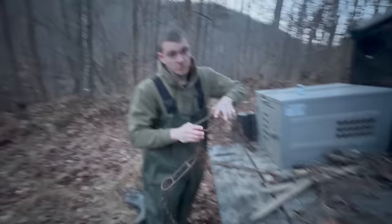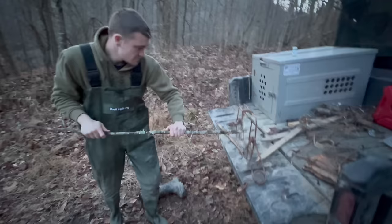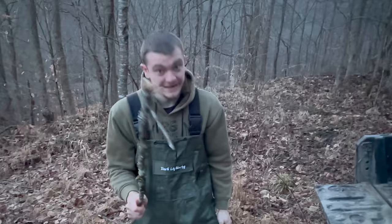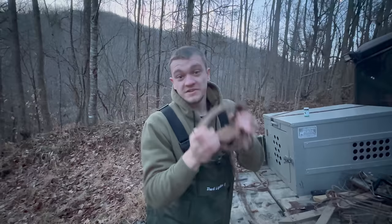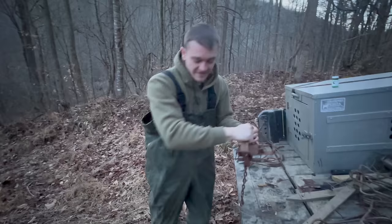The 330 conibear kills instantly when the beaver gets caught in it. You set the trap in the path of the beaver, and as the beaver goes through the trap, it sets off, killing him instantly. The second trap is this giant foothold trap. This trap doesn't actually kill the beaver, but we have it rigged up on a cable with a big heavy weight in deep water, so whenever they get caught, they slide down into deep water, can't get back up, and essentially drown.